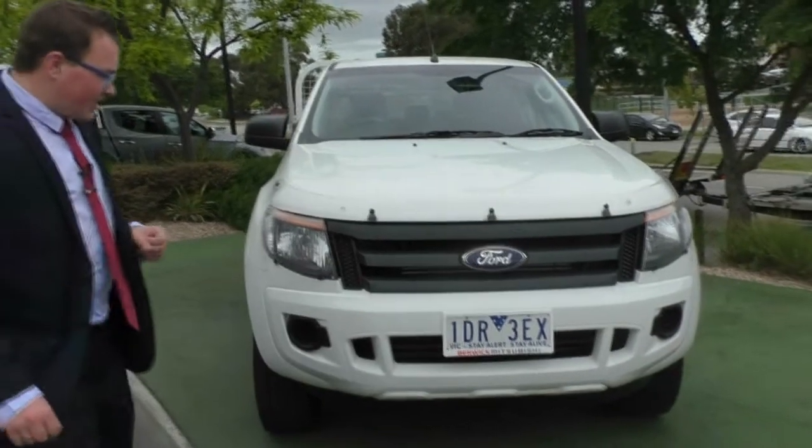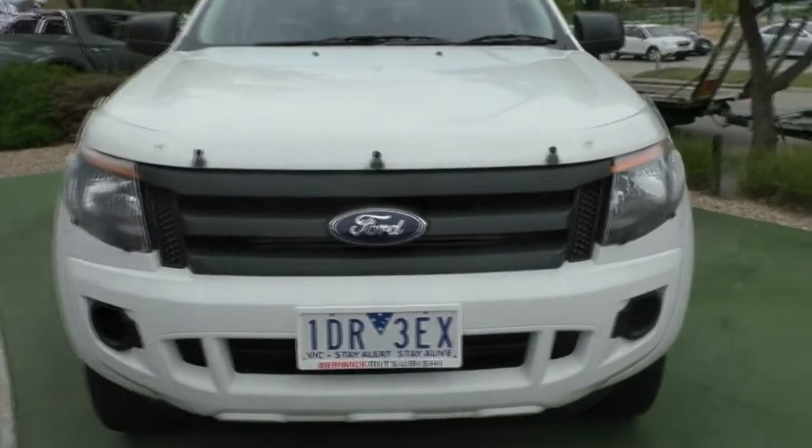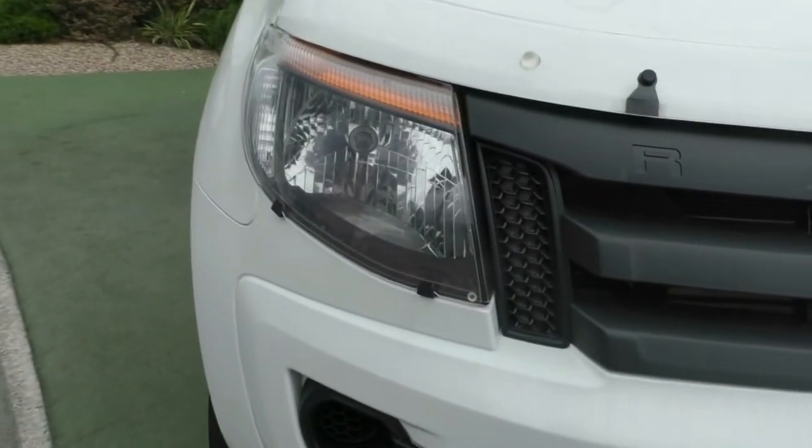We'll start off at the front. As you can see, it's got the headlight protectors and the bonnet protector. The headlight protector has got a little bit of a chip in it — if the camera can pick that one up because it is clear.